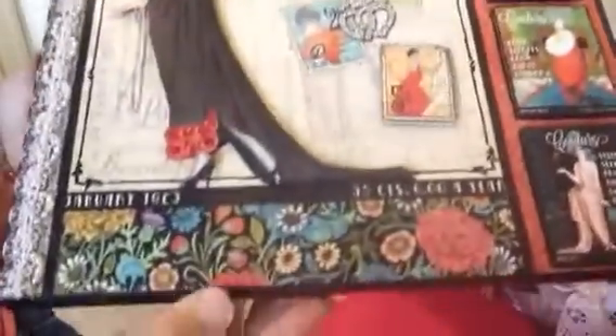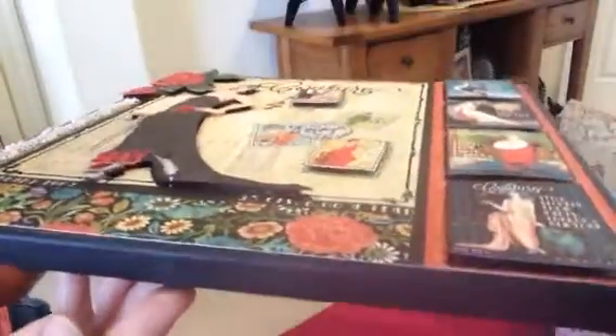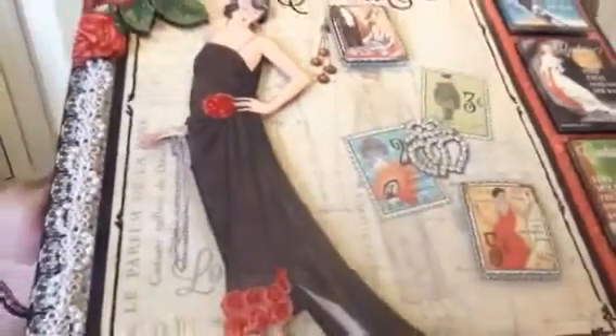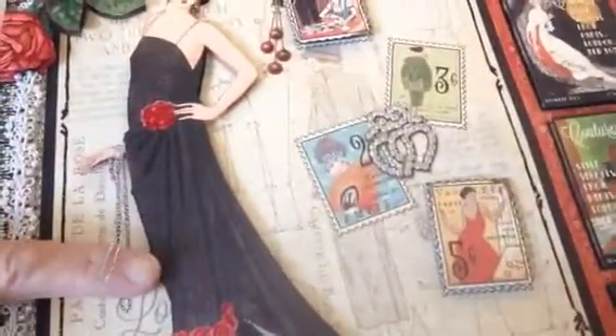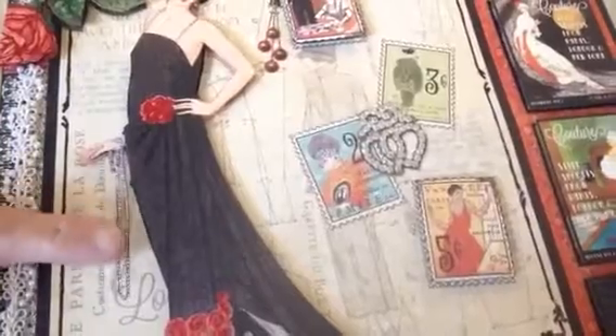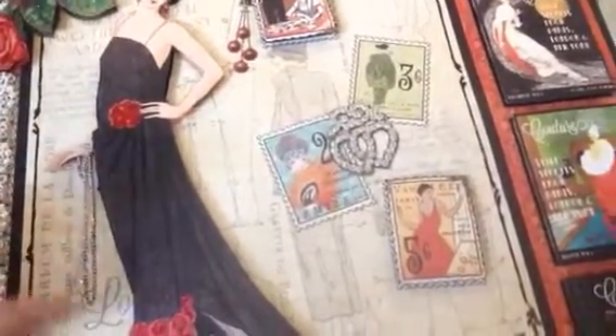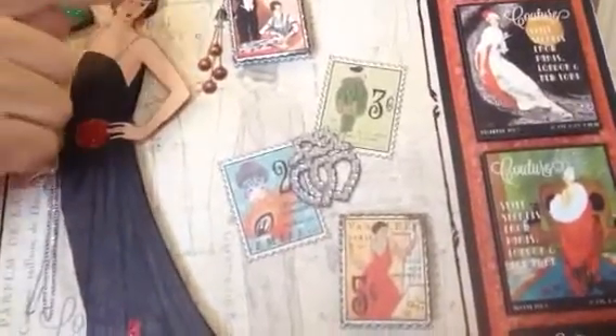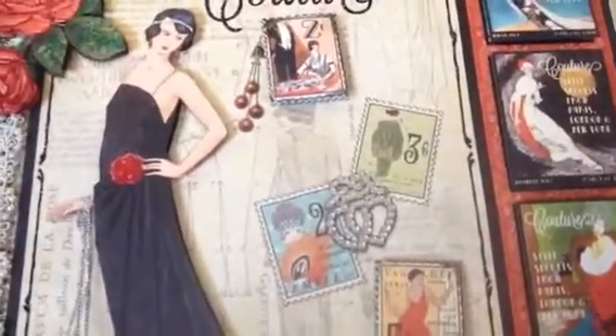It's a 12 by 12 canvas wall piece and I did a 3D image here. I fussy cut her out — I even got the little necklace all fussy cut in one piece. I stickled the necklace so it can pop out and shine. I stickled the little roses, her headband, and her straps on the dress.